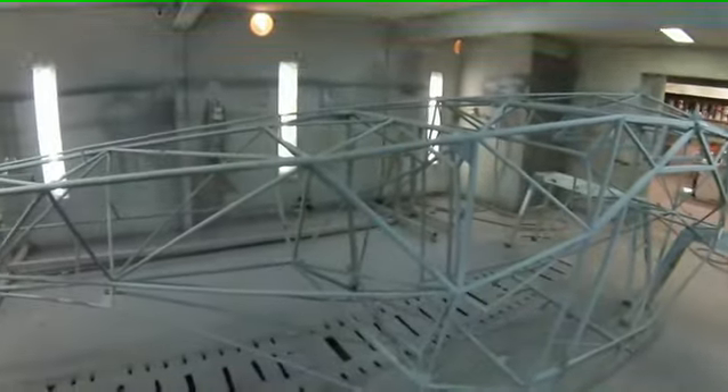This is the paint room, and the reason for showing this particular footage — this is a selfie, if you like, a moving selfie — is to give an indication of the way that we like to protect the fuselage.